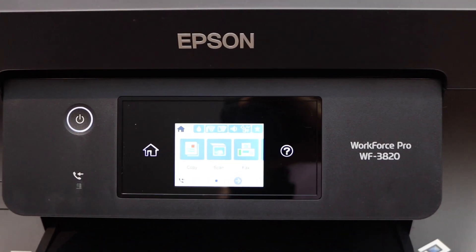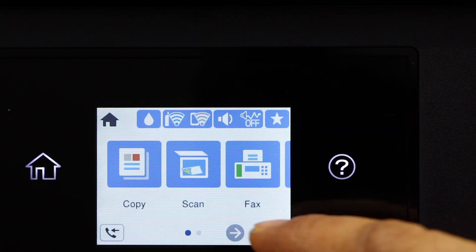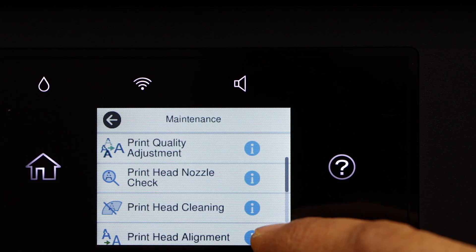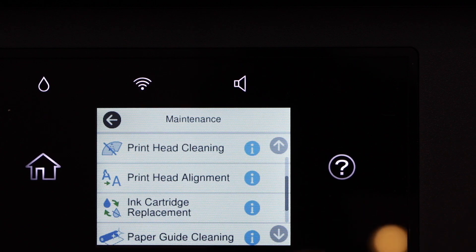Go to the printer screen so that we can start the replacement of ink. On the main screen, scroll ahead and go to Maintenance, then go down and click on Ink Cartridge Replacement.